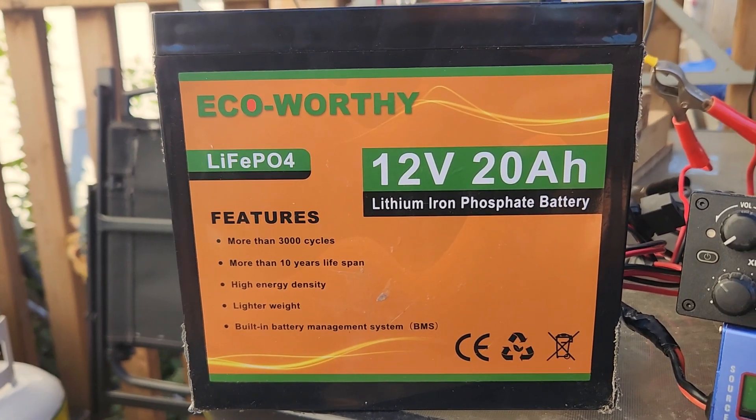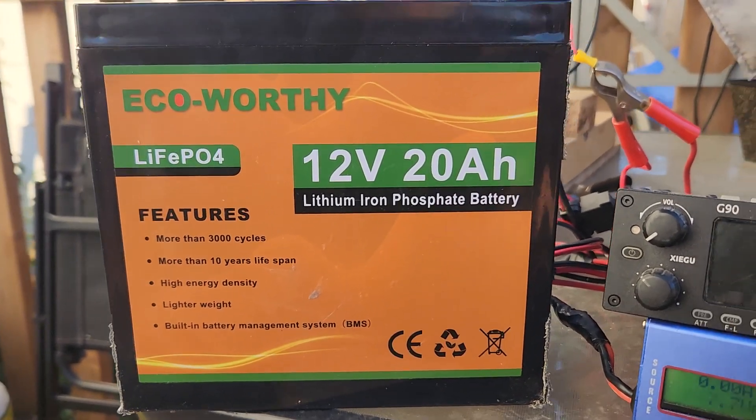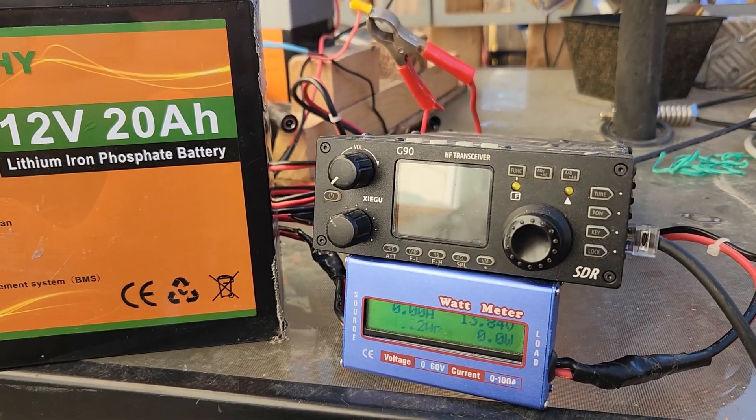I'll go with a different battery brand, I'll go with a larger battery, and we'll try a new emergency radio configuration. And that's it for now — hope you enjoyed.